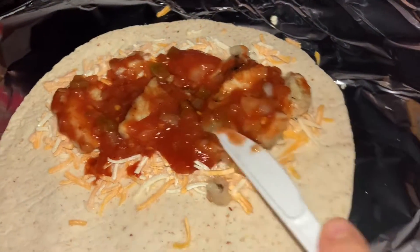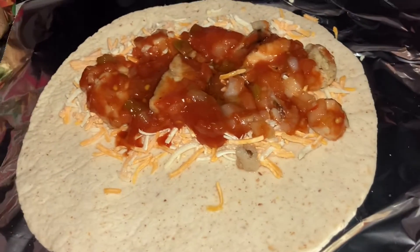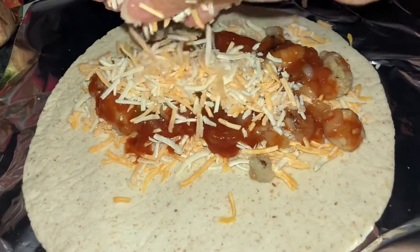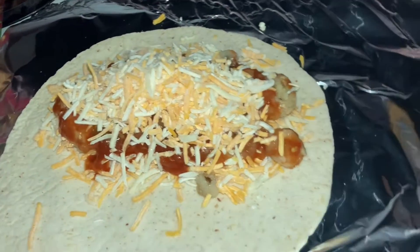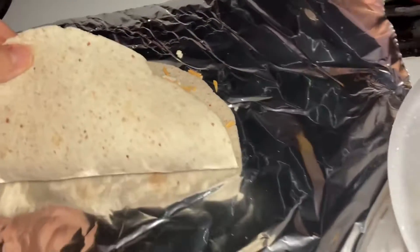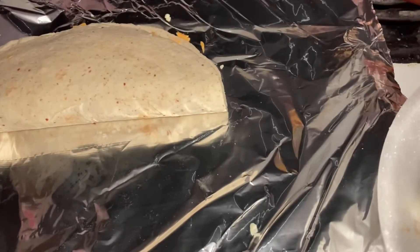Spread it so everything's even. Then I'm going to go back in with some more cheese. This is just the cheese I have on hand, so use whatever you have. Then I'm going to fold it.